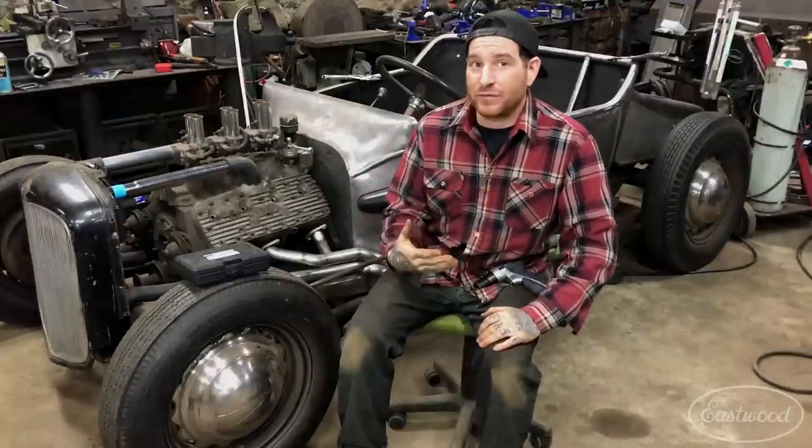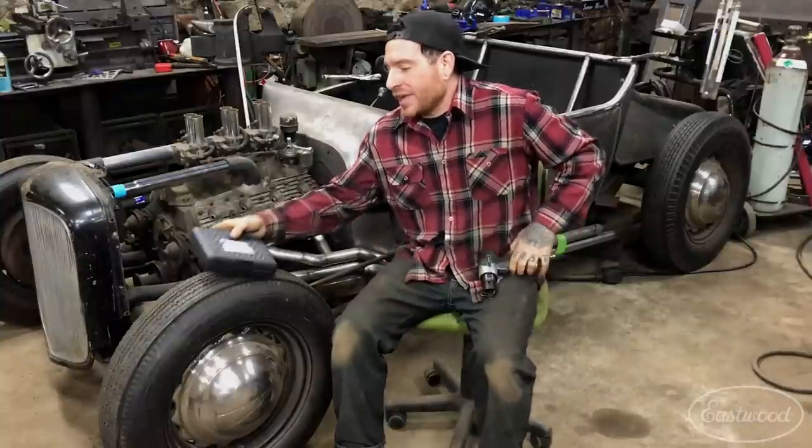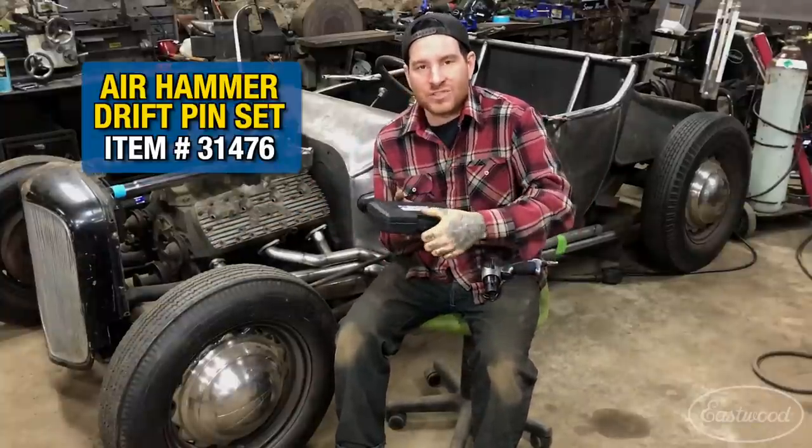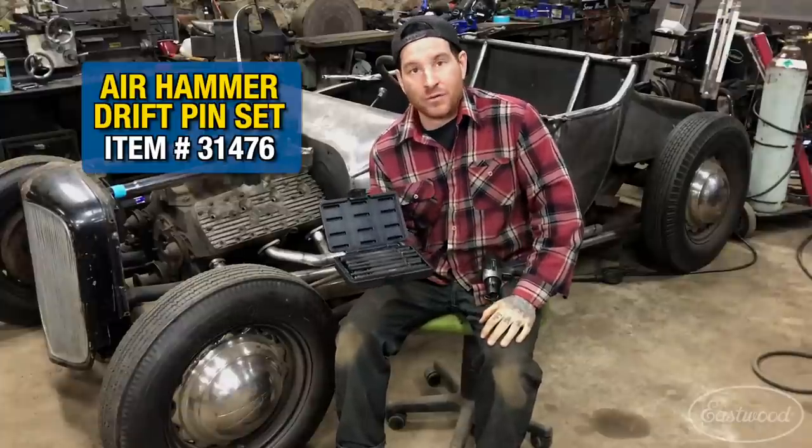Hey guys, Matt from Eastwood. We're here at my home garage talking about some of my favorite Eastwood products. Today we're talking about an accessory for a tool you may already have. If you have an air chisel, rivet gun, or an air hammer of any type that has this little spring-type fastener setup on it, this air hammer drift pin set that comes with six different hard-end drift pins has been a life saver for me lately.